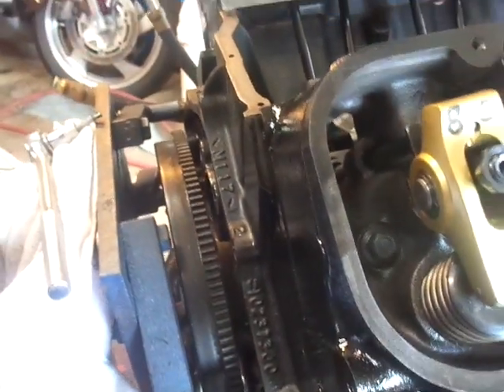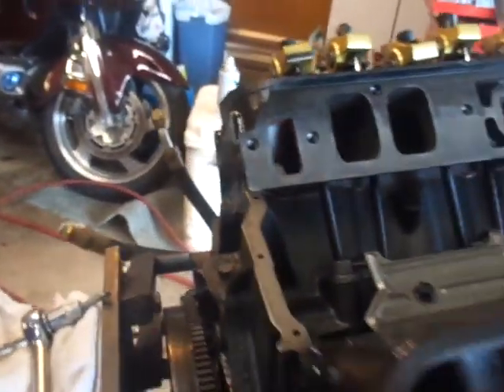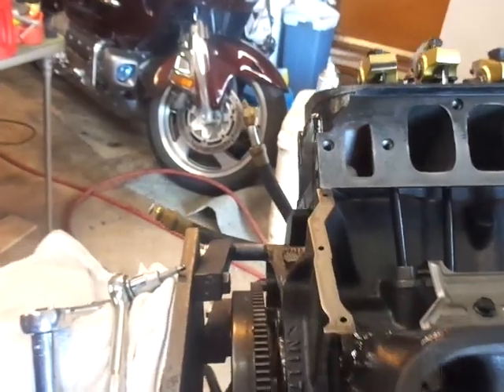Anyway, I got the motor turned over, and I can adjust the other four intakes and four exhausts and be done.